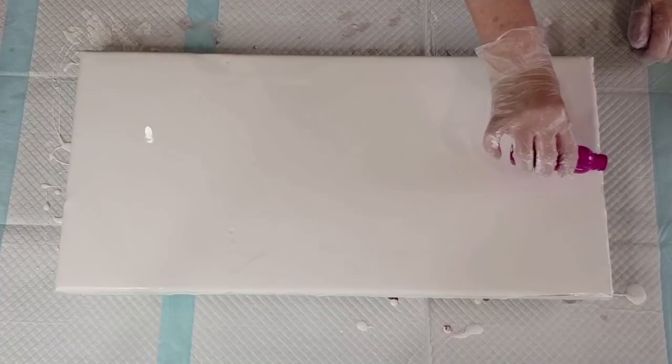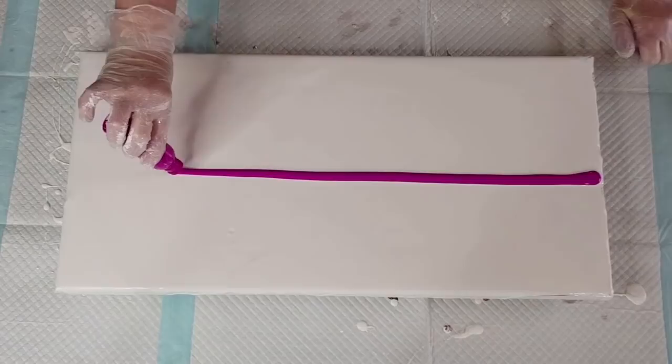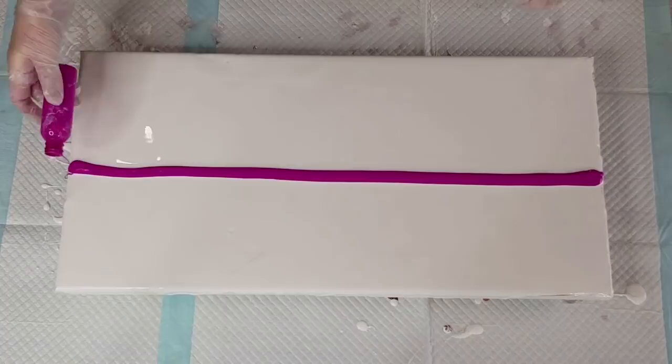That looks good — that's just a nice even coating. It's not too thin. If it was too thin, my paints would not move when I tilt, and I still want them to move. I don't want them to get stuck, so it definitely needs to have a little bit of movement.